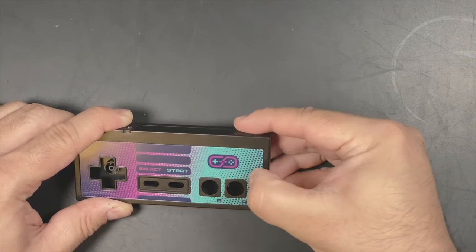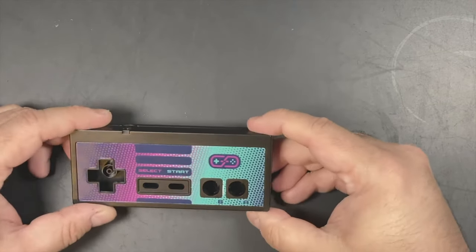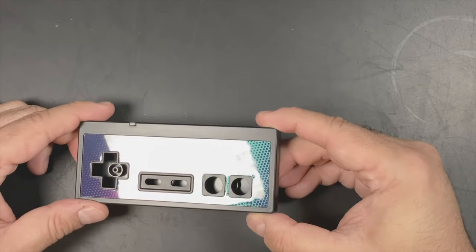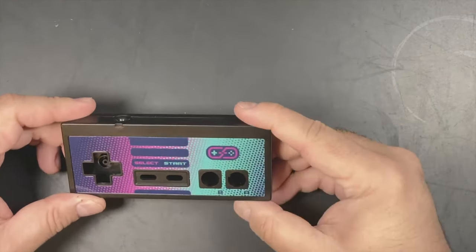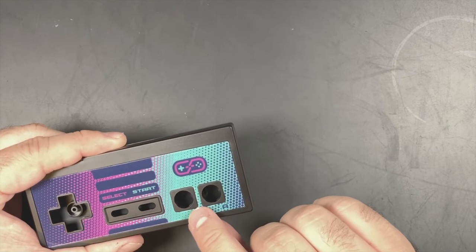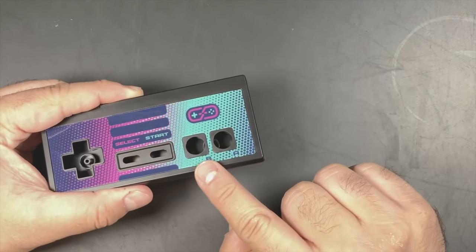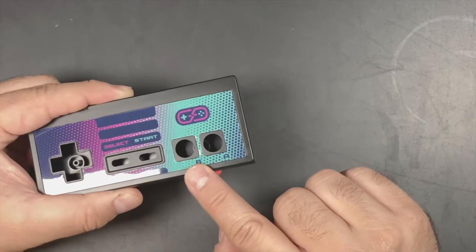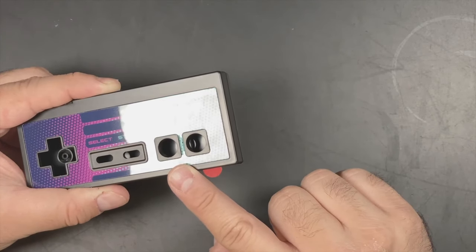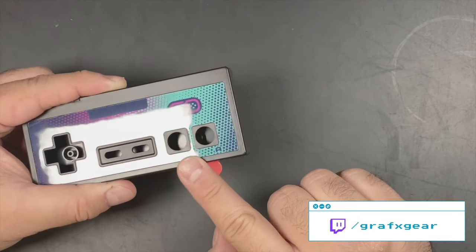You can kind of work your nail in along the edge of the plastic, but be really careful not to scratch the sticker. I do want to draw attention to this area here between the B and the A buttons — there's a warp in the plastic that's caused by the cutting process. Unfortunately, there was no way for me to avoid this in manufacturing. Now keep in mind, this is not going to affect your enjoyment of it. It won't affect gameplay at all. Otherwise, everything will lay flat.